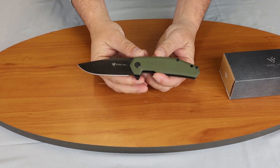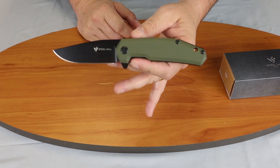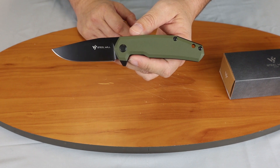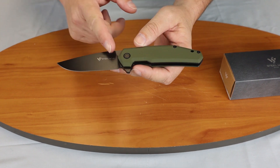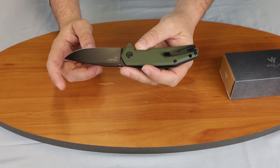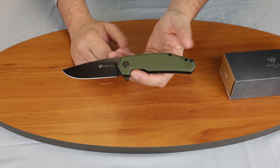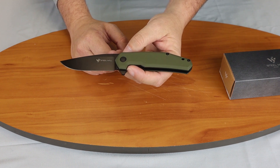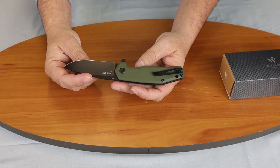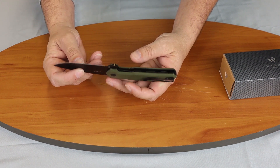We'll start by going over some specs for the knife. Overall length is 7.75 inches. Blade length is 3.25 inches. Material is D2, coated blade. Clip point is the style of blade. The handle length is four and a half inches, and it is G10. Overall weight is 4.25 ounces. It has a deep carry pocket clip, stainless steel and black.